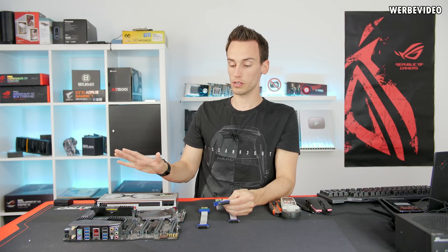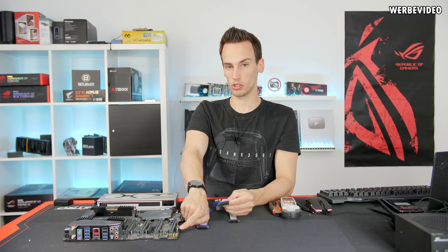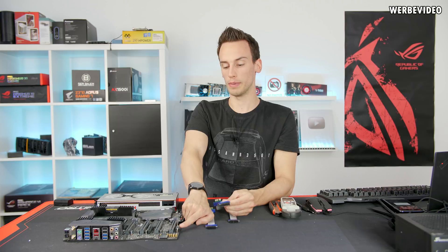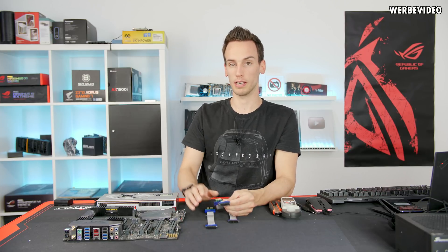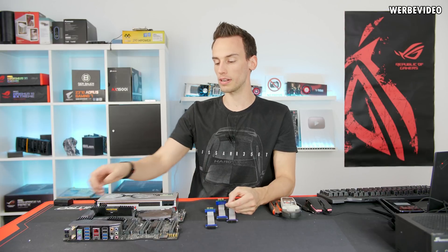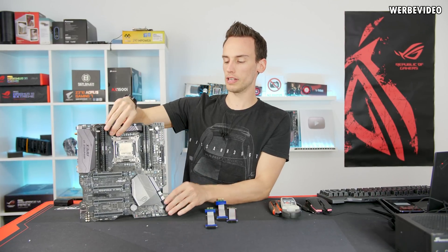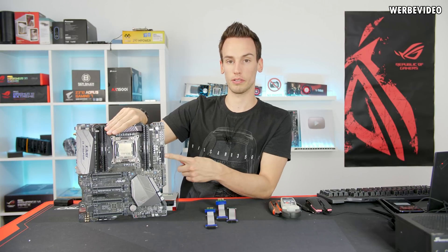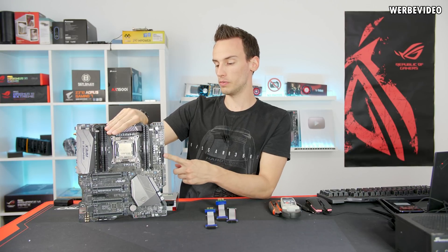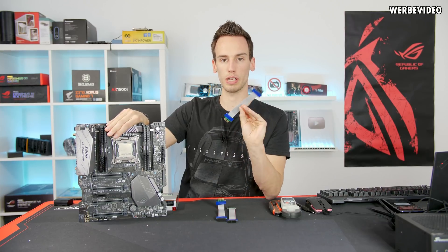First, we will try it with the 4-pin Molex connected in addition, which should be connected according to the manual when occupying all PCI Express slots — such as for quad SLI. We will also try using just the 24-pin connector and nothing else to see what happens. But first, let's take a look at the pinout of those cables.